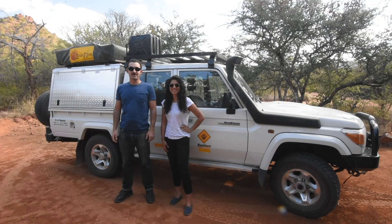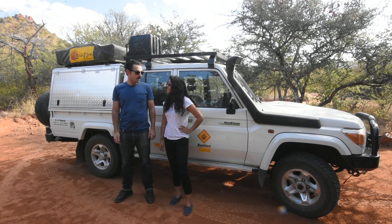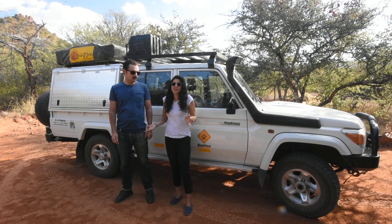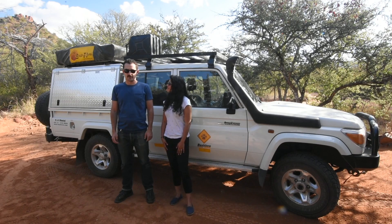Hey guys, Adam and Maggie of the Let's Not Panic podcast, and we are here — we are in Africa. Shadow is not here; Shadow is on the ocean somewhere on a container ship. We thought we would do a walkthrough of our rented vehicle from Bushlor Africa. Since we spent so much time in Shadow, it's been so cool to see a different overlanding vehicle outfitted kind of differently than ours, and we wanted to show you guys too. There are lots of good comparison points, so let's get into it.